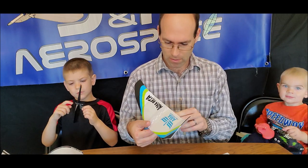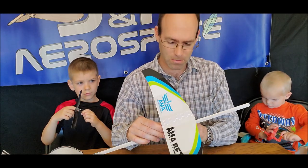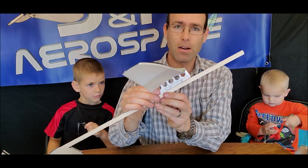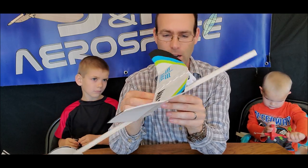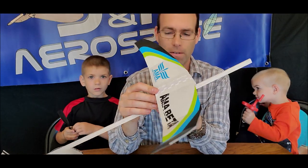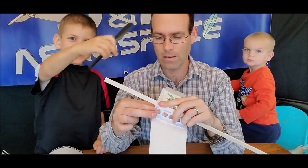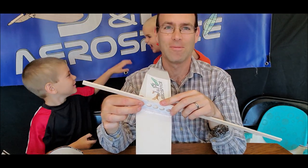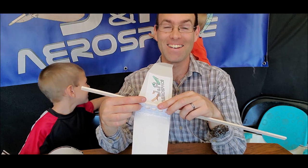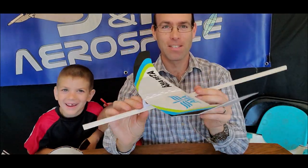I don't have a particularly good feel for starting CG on these. The instructions say to balance at 30% chord, which seems a little far forward to me with the big stabs on these. The bottom line is you're going to work these slots onto the fuselage — remember the hook goes on the bottom — and I'm going about two and a half inches ahead of that rear hook. Carefully work this up. That's got the wing in place.